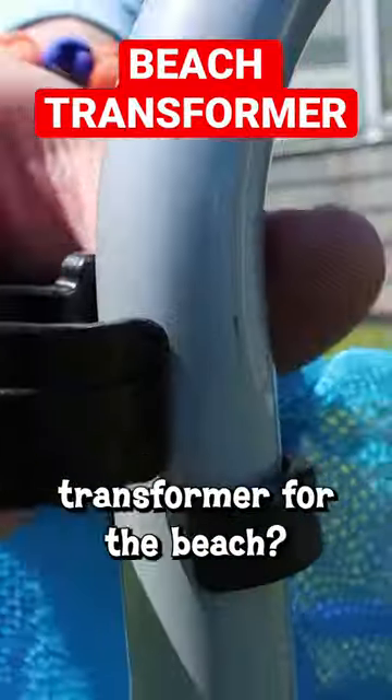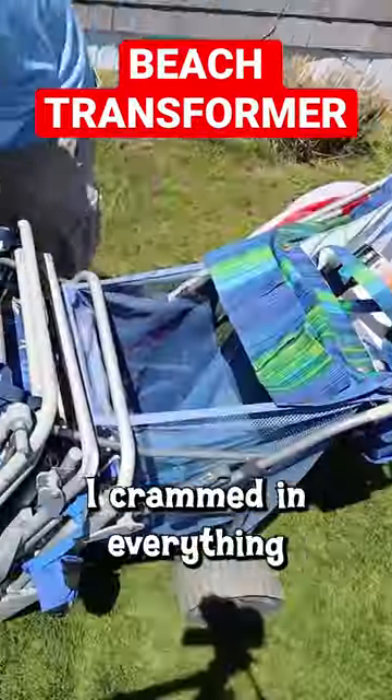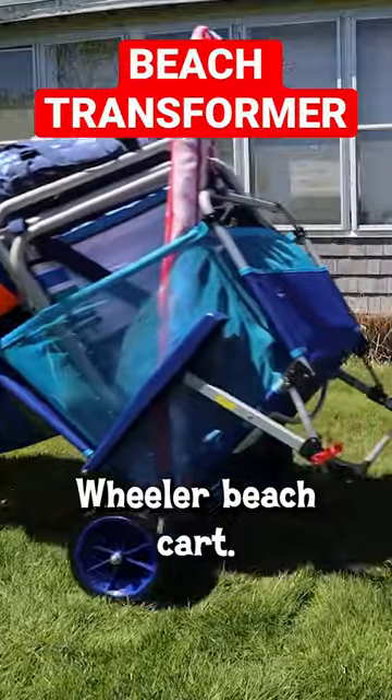Could this be the ultimate transformer for the beach? It was easy to transform it in the beach wagon mode, and to test it out, I crammed in everything I typically hauled to the beach with my real Wonder Wheeler beach cart.